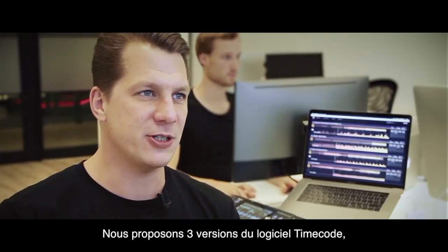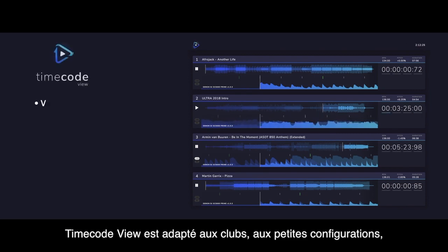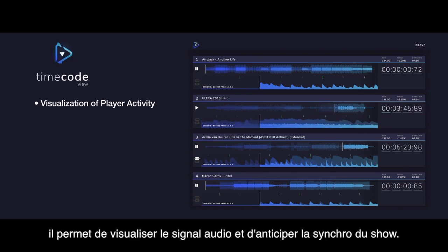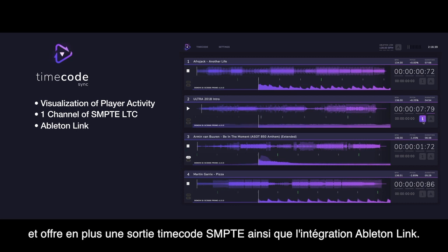We have three versions of TimeCode: TimeCode View, TimeCode Sync, and TimeCode Live. TimeCode View is for smaller clubs and enables you to view what's going on in the DJ booth and anticipate on that. TimeCode Sync allows you to view what's going on in the DJ booth, has one channel of TimeCode Out and Ableton Link.